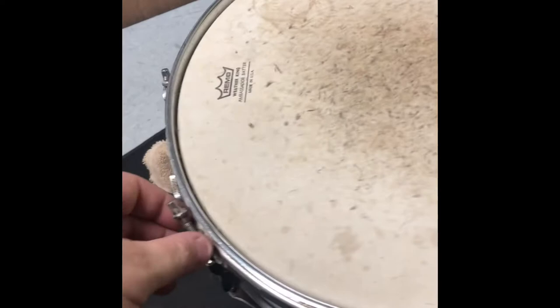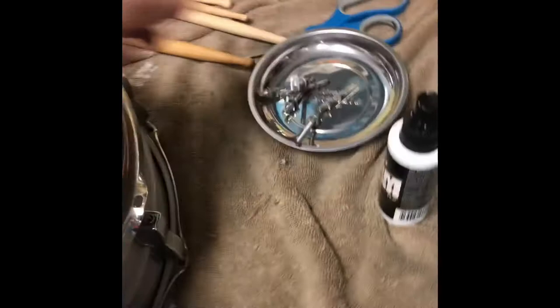Next up we're gonna take off the top — it's pretty dirty, we'll probably replace the head, it's pretty worn out. I always take the top hoop off, remove the tension rods. I got this at Harbor Freight — it's a little magnet tray to hold all your tension rods so they don't fly all over the place and you lose the washers. A good little $3 purchase to have.